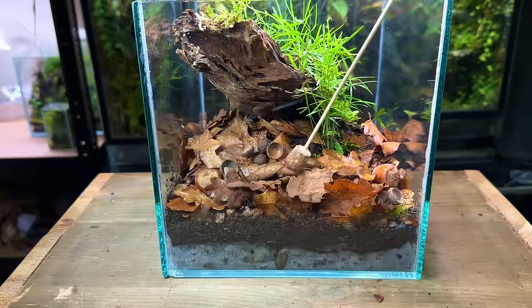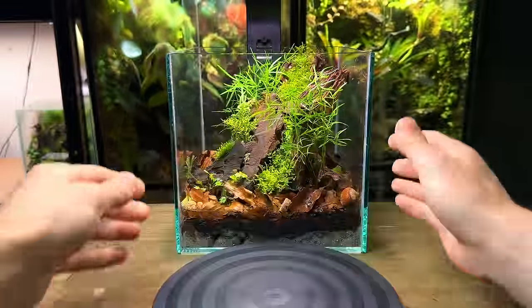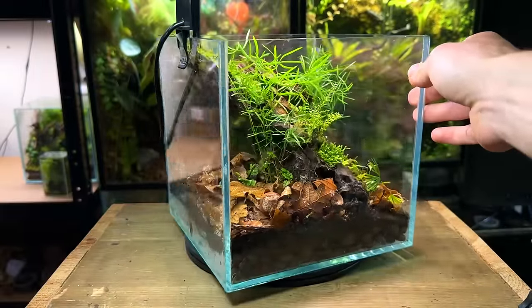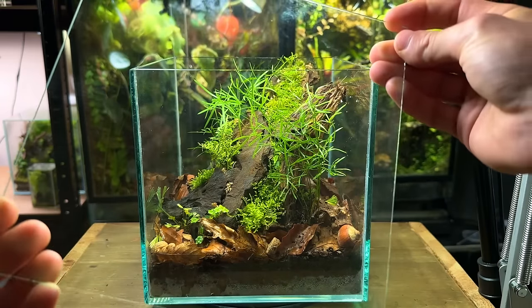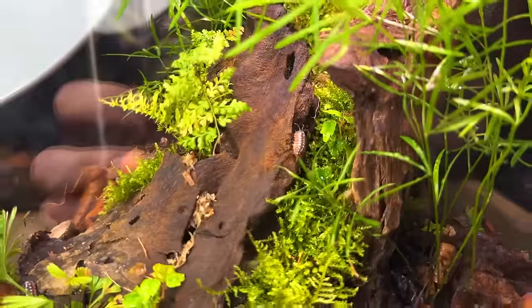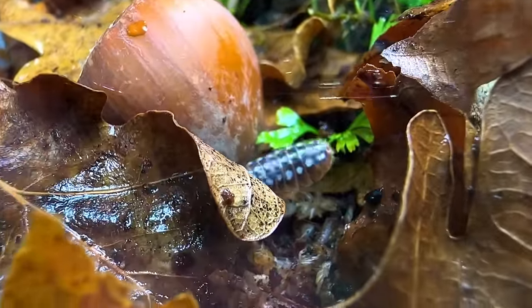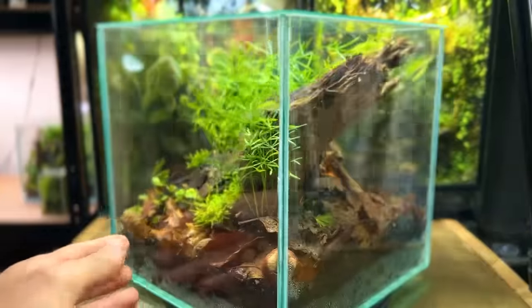As I want this terrarium to be viewable from all angles, I decided to get one of these turntables. I placed it on top so the terrarium can be easily spun to be viewed from any angle. I then removed the light and placed on a glass lid — it's not airtight and there are some gaps where it sits on the glass, not big enough for anything to escape but enough for some slight air circulation. It was great to see the isopods exploring their new home already. Let me know in the comments what else you think I should add inside this terrarium.